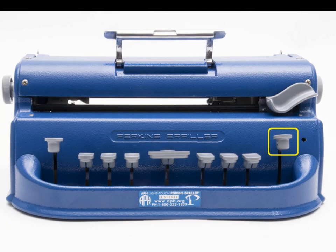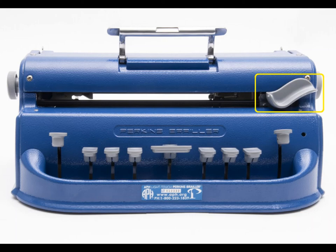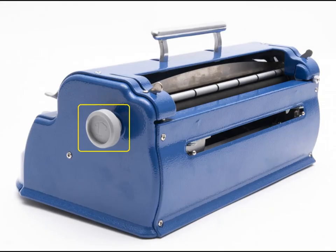The next part is called the carriage lever, and it is responsible for the placement of the embossing head. This essentially means that it controls where you're typing next, just like how the cursor on your computer controls where you will be typing. The embossing head is what actually creates and writes the Braille when you hit any of the dot keys.